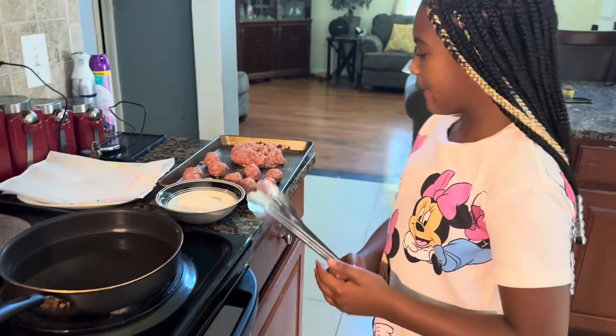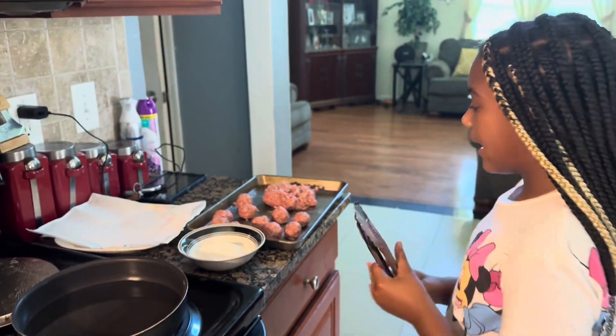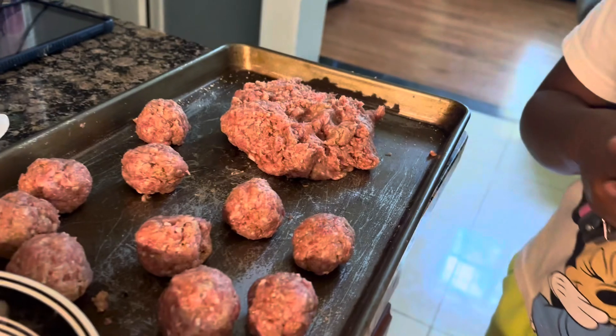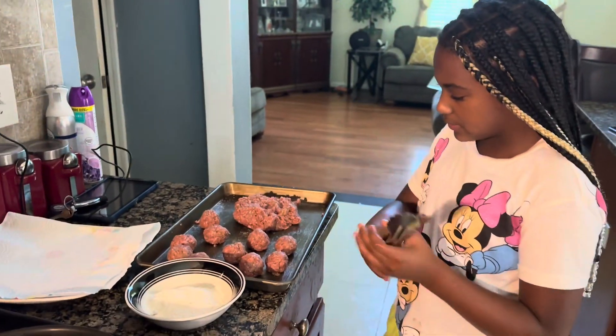Hey guys, welcome back to my YouTube channel — make sure you like, subscribe, and bang that bell! So today I got some meatballs for my spaghetti. I'm gonna be making spaghetti and I got my meatballs. I seasoned my ground beef, added an egg yolk, added some eggs, and added bread crumbs and formed all of them into little balls for the meatballs.